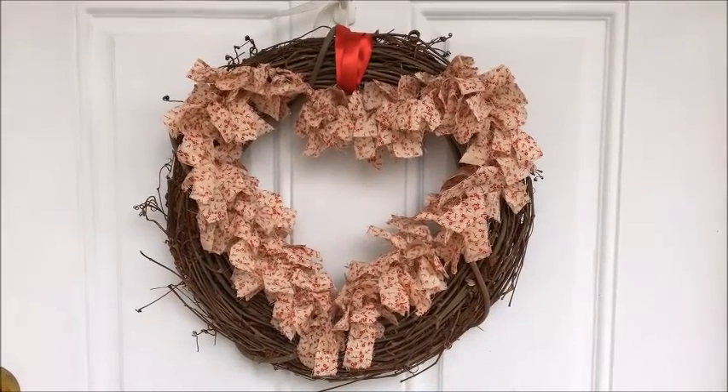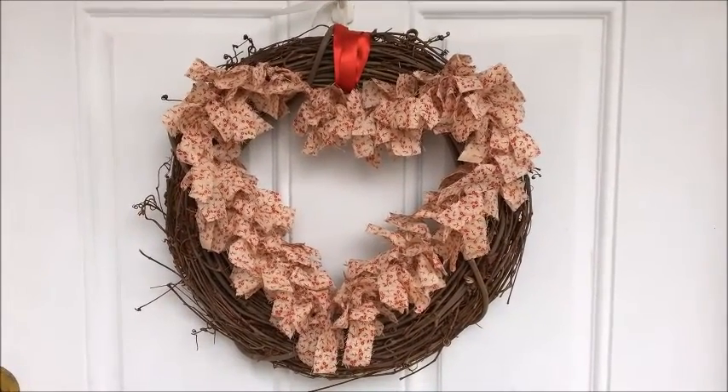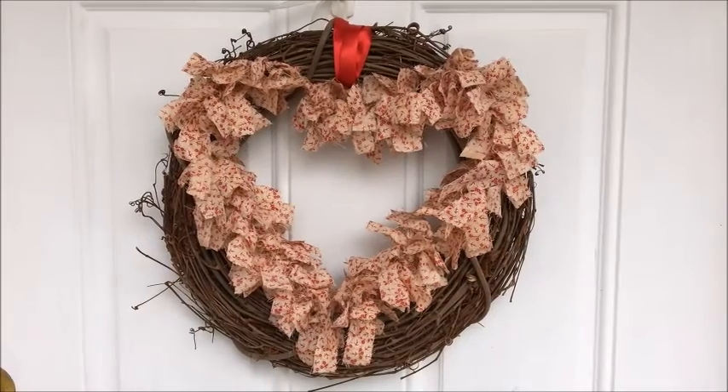Hello everyone, welcome to my front door. This is my Valentine's Day wreath that I put out.